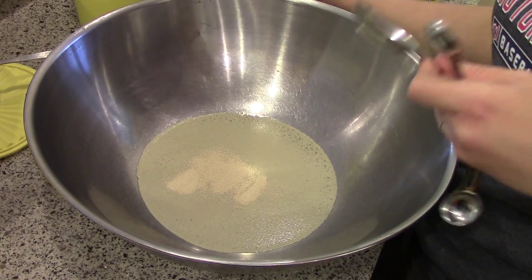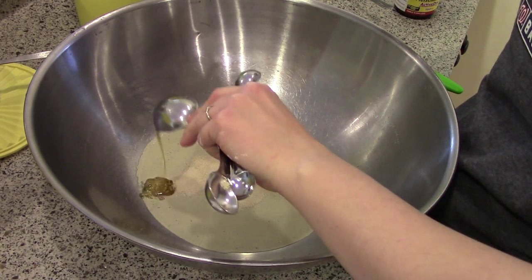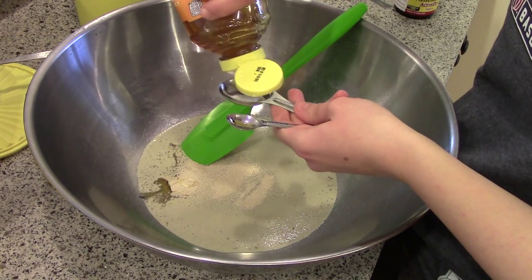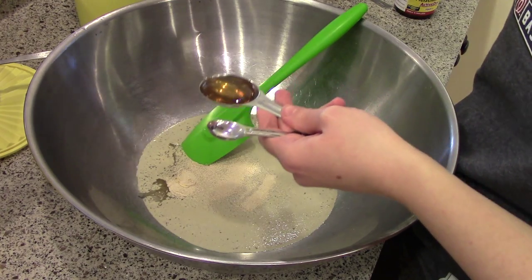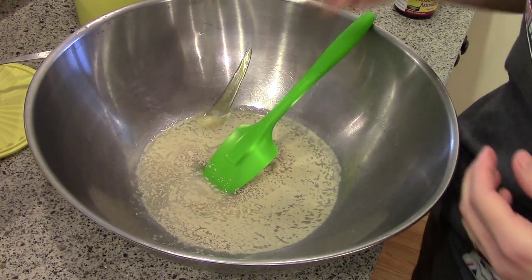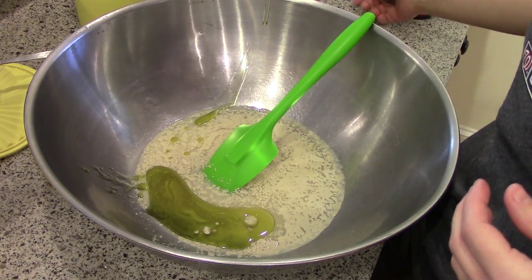So water, yeast, I'm going to put two tablespoons of honey. I'll put this recipe on my blog so I will put a link to that — if you want to check out the written recipe, it'll be all there. Then a quarter cup of olive oil. This gives an amazing flavor and I think it helps make them just really soft and supple.